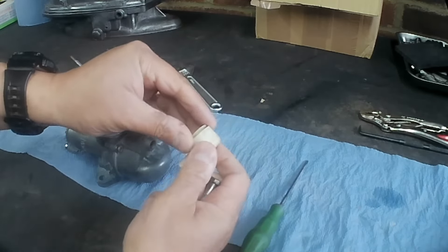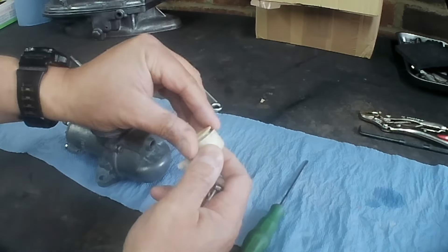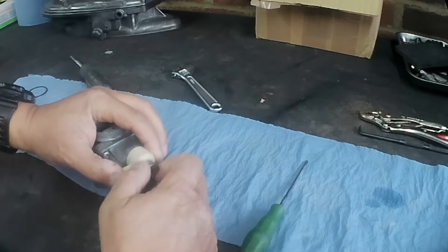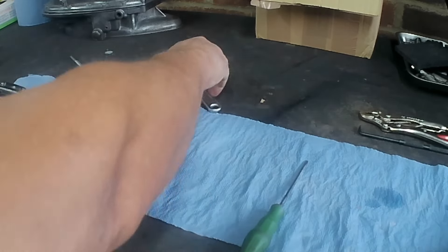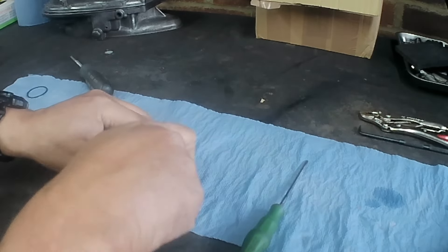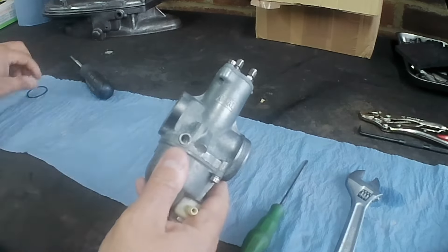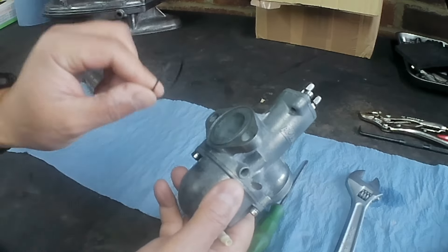Got the banjo bolt, the fuel banjo and a little filter basket — if you haven't seen one before, there you go. That goes on there and gets a little nip just so it doesn't come off. The old O-ring can be chucked away because we'll get a new one in the gasket set. That's that bit done.